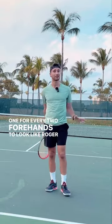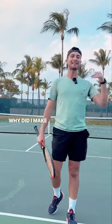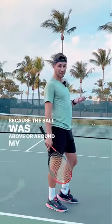One for every two forehands, they'll look like Roger Federer, and then the other one, they'll look like they've never played tennis in their lives. Why did I make that forehand? Because the ball was above or around my chest.